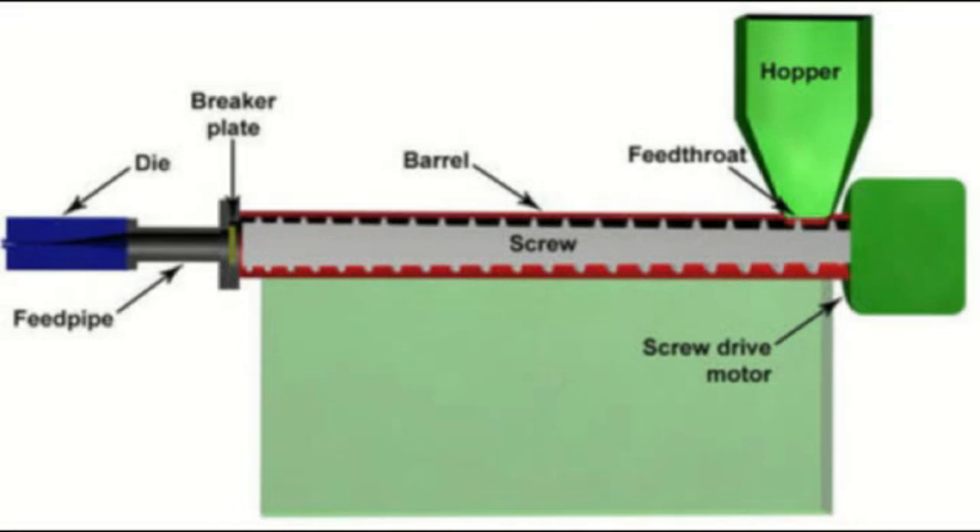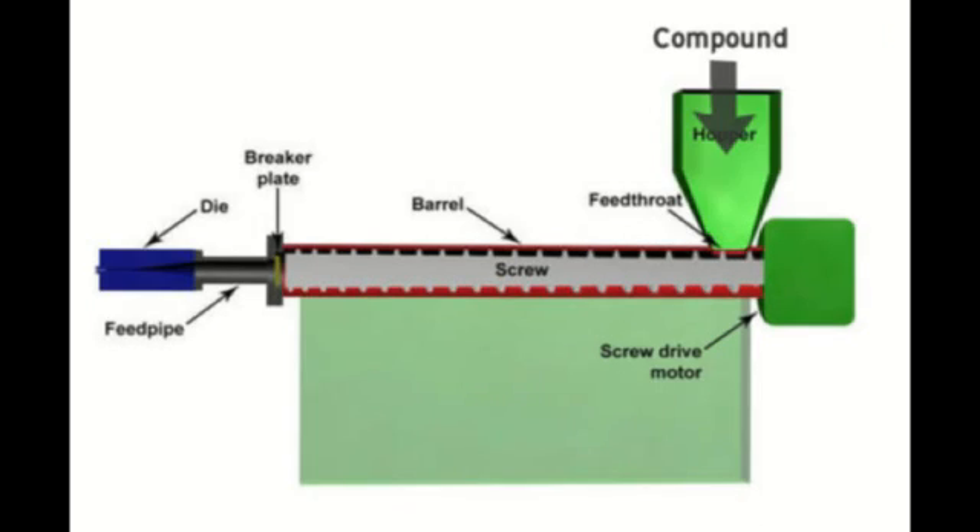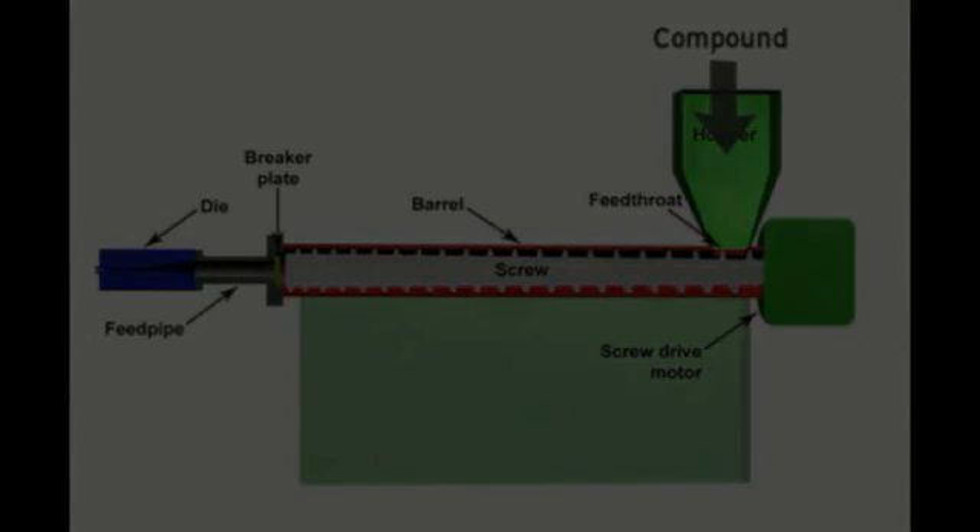This diagram illustrates a typical extruder. The insulation or jacket compound material is fed into the hopper in its solid form. It is then heated as it is pushed to the crosshead by way of screw and barrel. As the screw turns, it pushes the material to the crosshead.